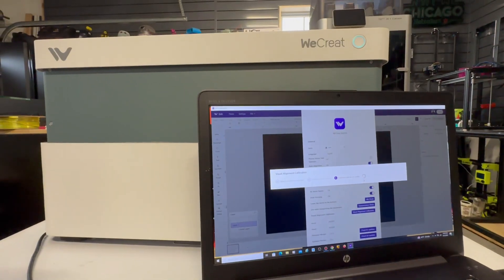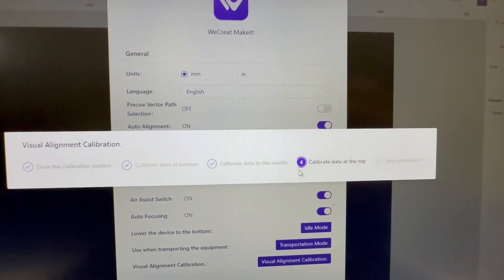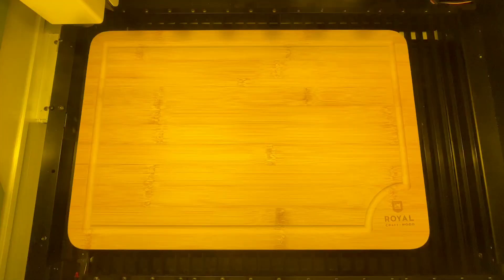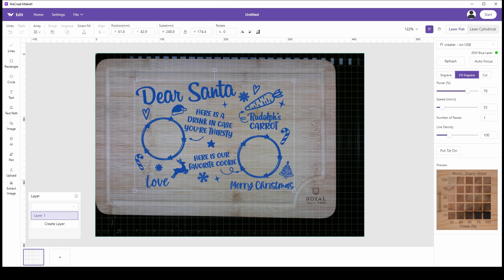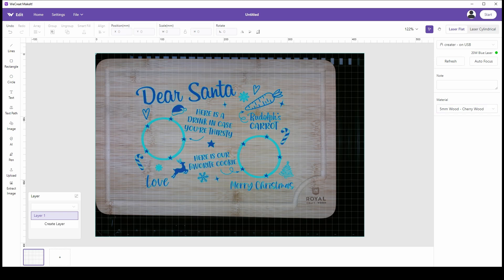I have recruited the We Create Vision — it is a 20-watt dialed laser, and I really dig the auto-focusing on this thing. Let's see if it's up to the task of giving me a nice deep engraving. Since Christmas is coming up, I decided to engrave this bamboo cutting board. I'm going to use the camera to place my image onto the cutting board and pick my material. Since this is bamboo, it's not on the list, and thickness doesn't really matter since we're not cutting into it, so I'll go with the five millimeter cherry wood.